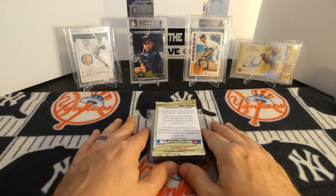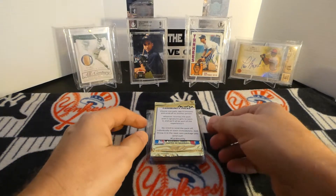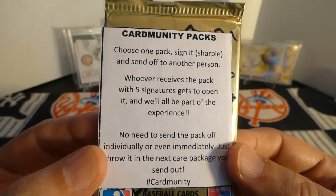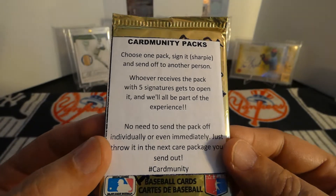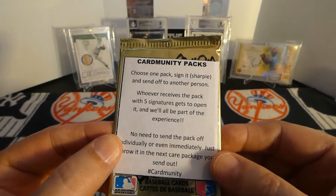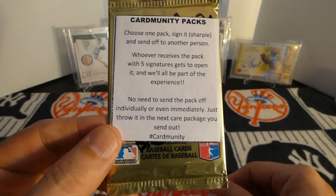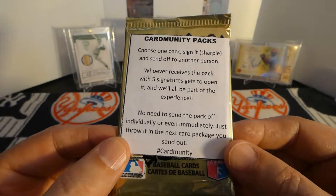This little care package is from him. So I hope everybody's enjoying their weekend. This came with a little care package called a card community pack. It says choose one pack, sign it in Sharpie, and send it off to another person. Whoever receives this pack right here with the five signatures on it gets to open it, and we'll all be part of the experience. There's no need to send the pack off individually or even immediately - just throw it in the next care package you send out, hashtag card community.